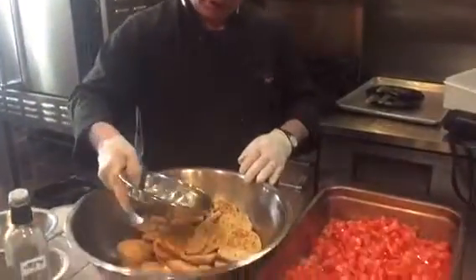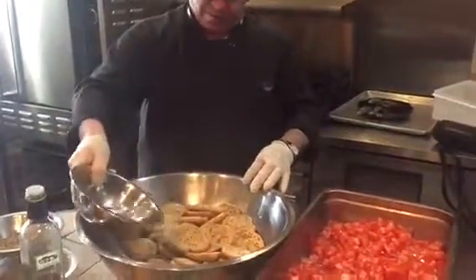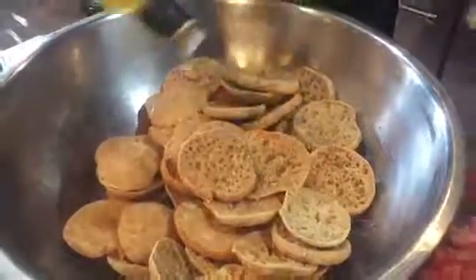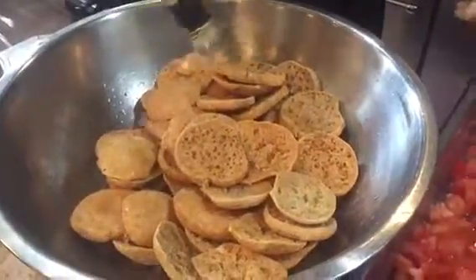What we do is we put some water on top of it — just a little water, not too much. And then we're going to put some vinegar. You can use white vinegar, apple vinegar, cider vinegar — whatever vinegar you want. Put some nice vinegar like that.